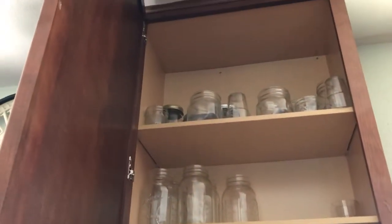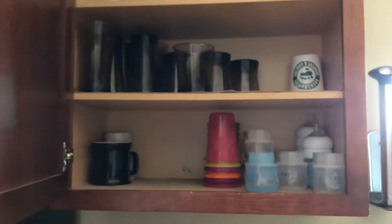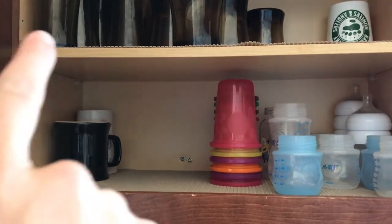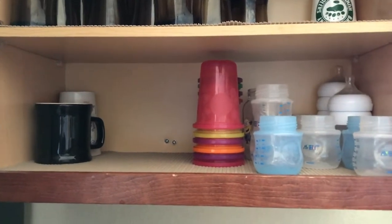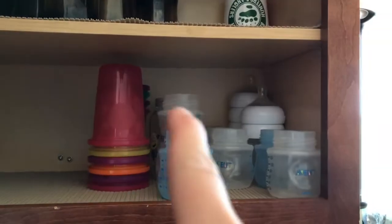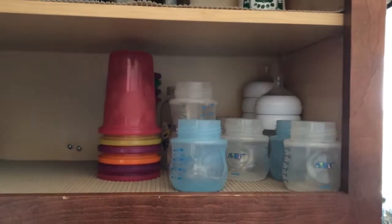Here is my cabinet right here. It goes all the way to the ceiling, but on the first shelf is where I put the things I use the most. My coffee cups are on this side — they're usually full but they're in the dishwasher right now. And then on this side is where I keep my kids' cups.